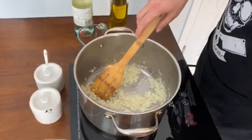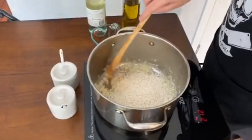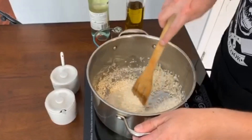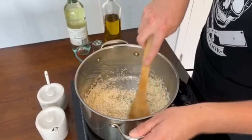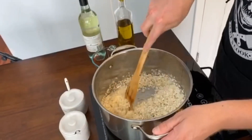Now we're gonna add in the rice and toast it up. Move that rice around — you want the rice to get translucent so you can almost see through it. We'll give this a minute or two to toast up.